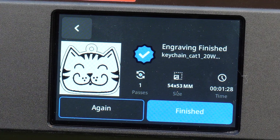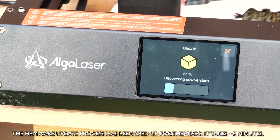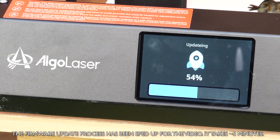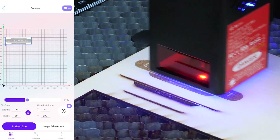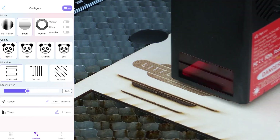The Alpha will also connect directly to Wi-Fi, which makes it easy to update firmware via the touch screen, and if you've got a device on the same Wi-Fi network you can use the Algo Laser app to control the engraver. For more complex projects you can still connect software such as LightBurn.